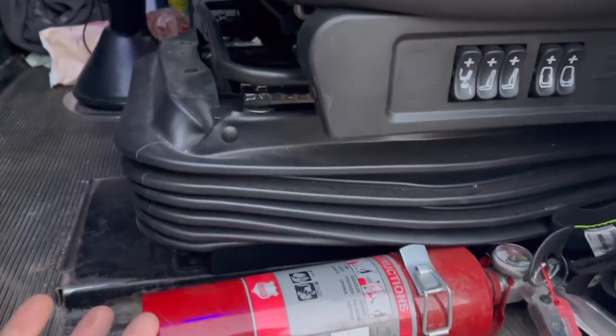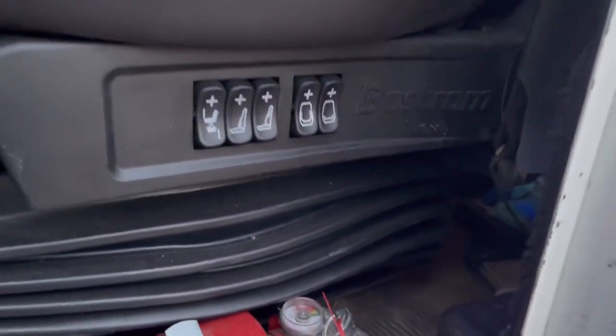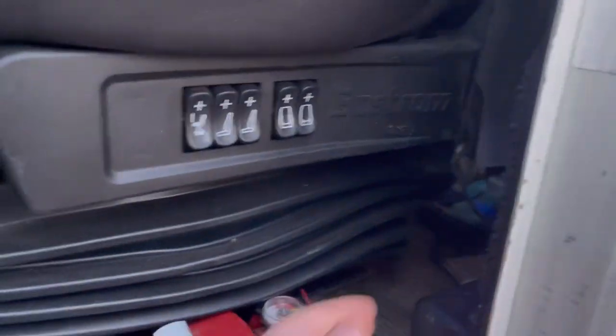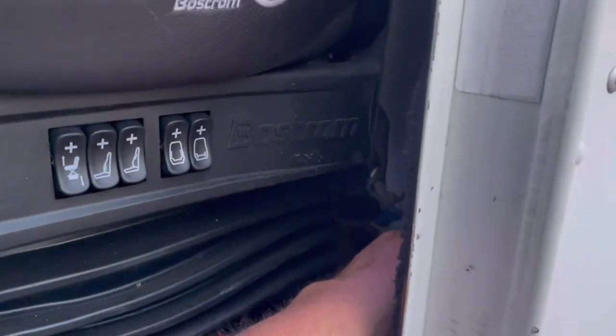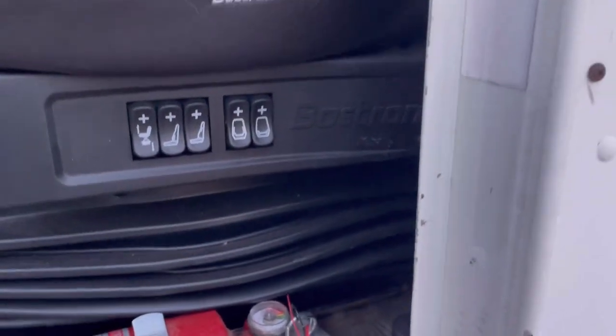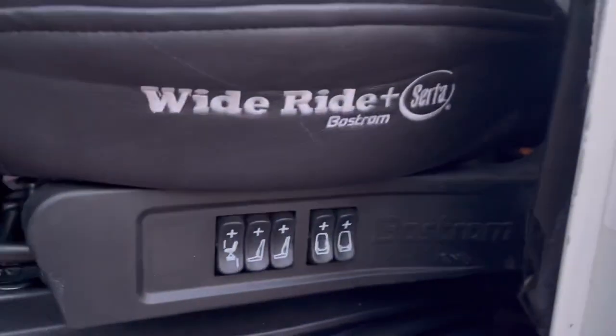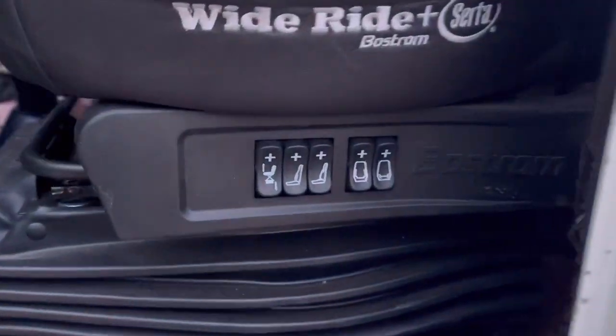It was simple to put in. The back was a little hard — it was a pain in the butt for me because I don't have much room between here and the bed. But if you got a full sleeper, it wouldn't be nothing for you because you can get down there and get the bolts in.